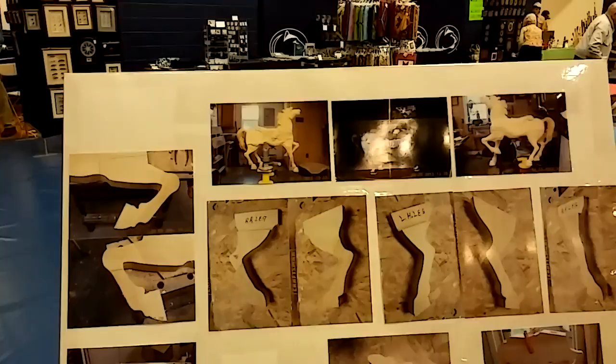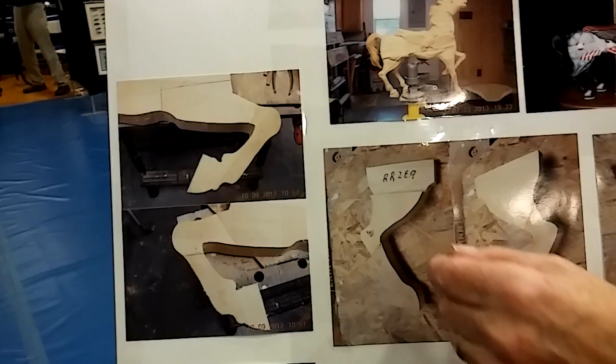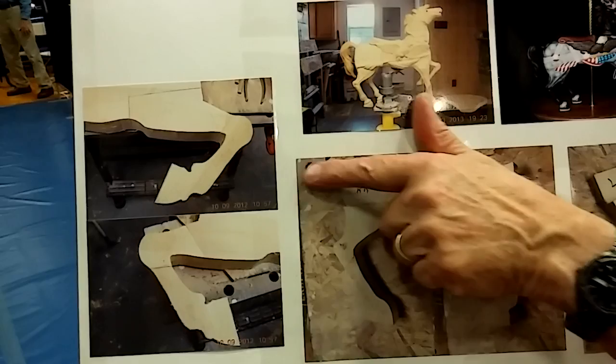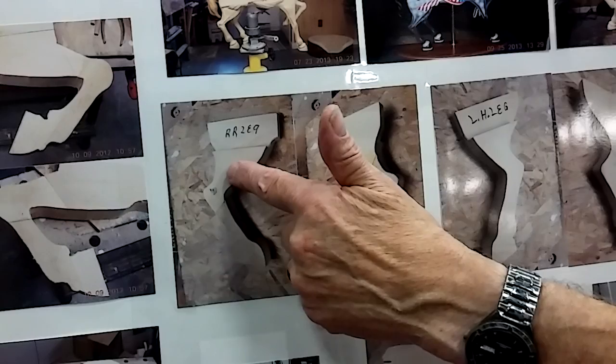This is the horse right here. You can get close up to see that one side, and this is the other side. And these are the legs — how I put them together. This is one side of the front leg, and that's the other side — that's the left-hand side. And on the right, that's the right rear leg — that's one side and that's the other side, same way.